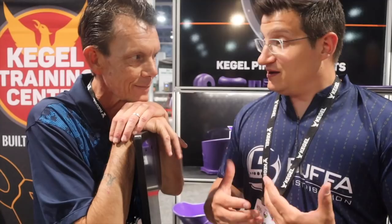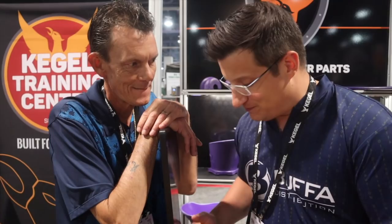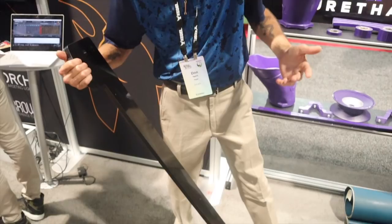Now let's talk about some of Don's favorite products in the KPP line. He automatically picked up the rake board. Rake boards get hit a lot in today's industry, especially with recreational and open play — they break because they're made out of fiberglass. So Kegel made this one out of five-and-five-eighths-inch solid high-density polyethylene.